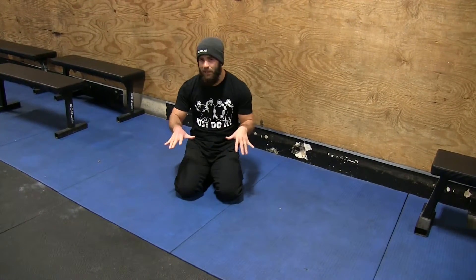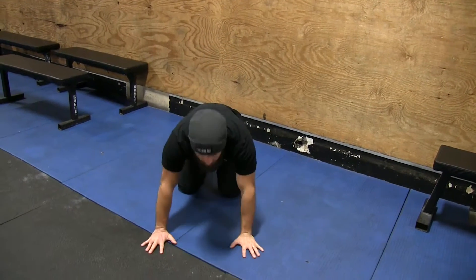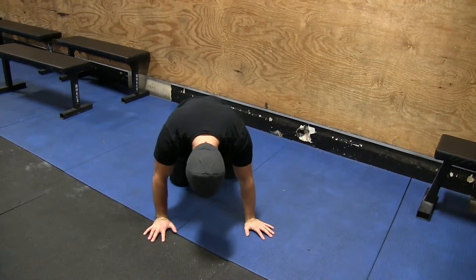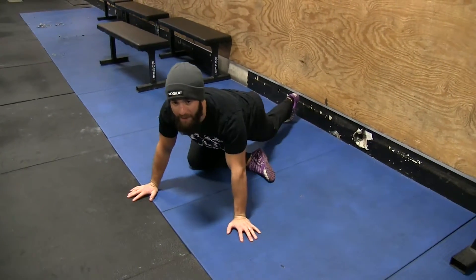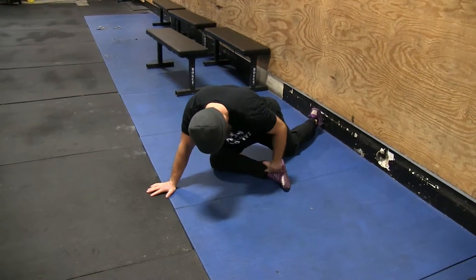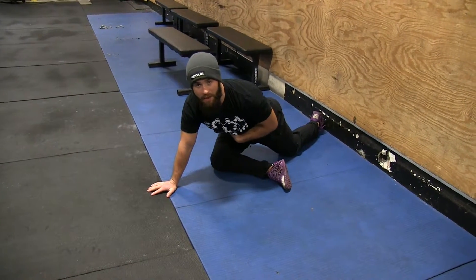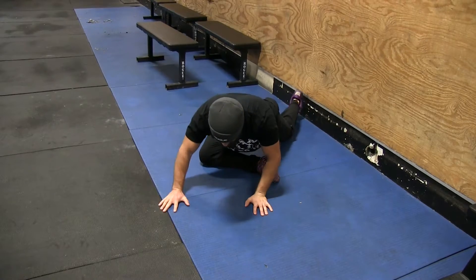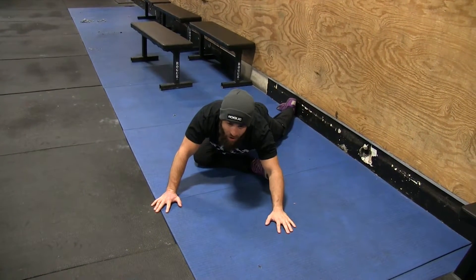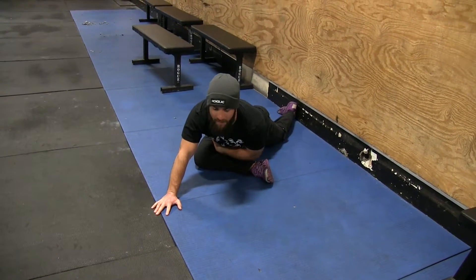So for a real basic pigeon stretch, I'm going to start on all fours, hands and knees. I'm going to take one knee, shift it back, then take the other knee and twist the foot in. What I'm doing is taking that shin and putting it as close to parallel with my hips as possible — that's going to depend on how flexible you are. From here, I'm going to sit my hips back, far and down, and that's going to allow me to get my glute stretch.